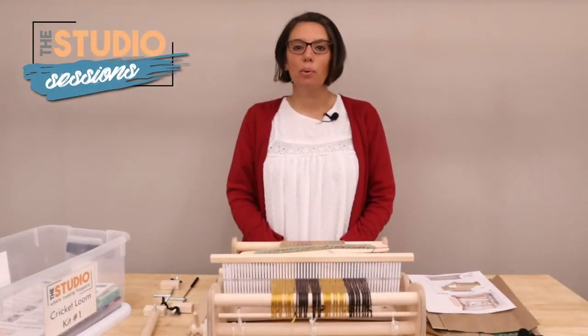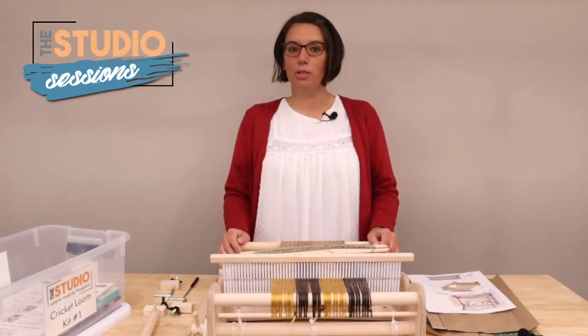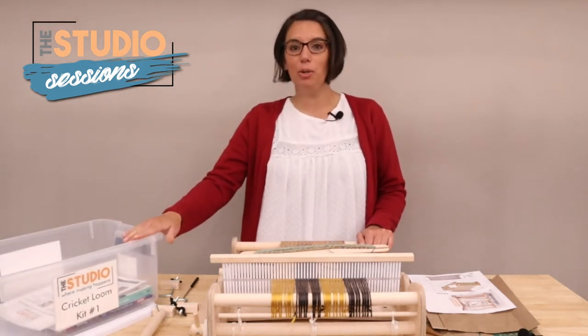Welcome to Studio Sessions, our monthly videos where we share our kits and equipment from our second floor makerspace, the studio. My name is Emily, I am the assistant director, and today I'm going to tell you all about our Cricut Loom.